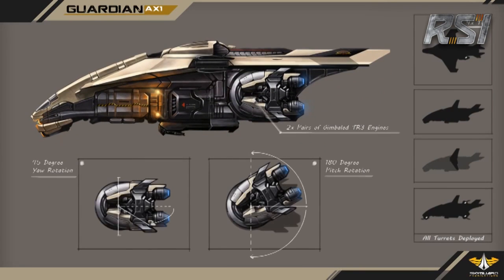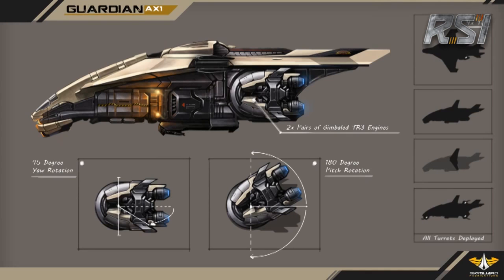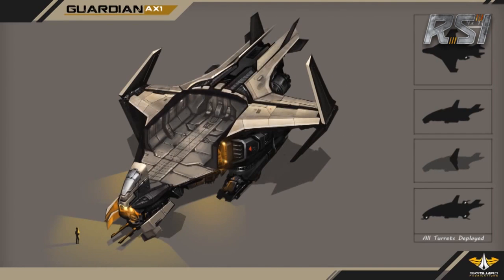Because of where the turrets are placed, the main class 4 and one of the class 5s are able to provide ground support to the marines either during deployment or throughout the ground operation.